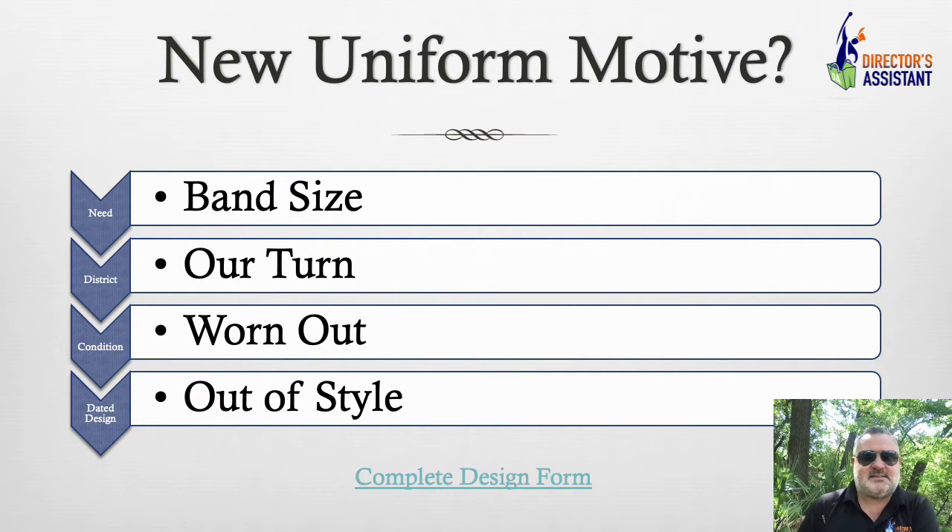Then, lastly — is the design just dated? I see that a lot with some of the BOA bands, especially where they get on a rotation of six to eight years and they're just really aggressive with their designs.